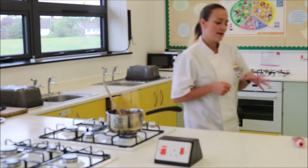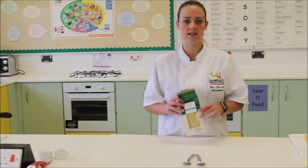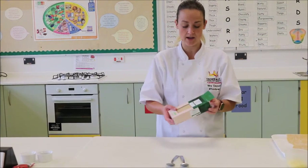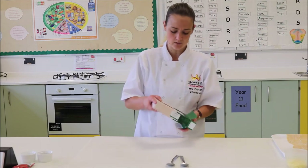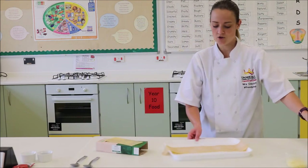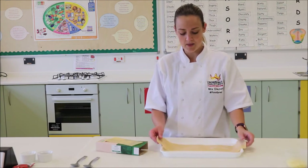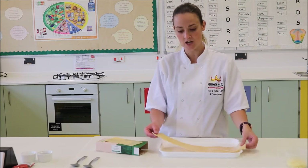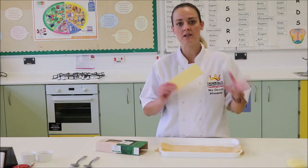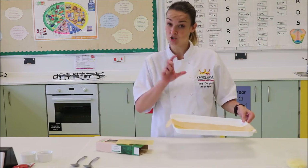Now I'm going to talk about the lasagna sheets. In lasagna, there are two different types. If you go to the supermarket you'll find dried lasagna sheets — they come in a box, you tend to get about 20, and they're relatively hard. In the previous video you will have seen Miss Parra show you how to make pasta from scratch, and here we have some fresh pasta ready-made that hasn't been cut to shape yet. Fresh pasta always tastes better than dried, but it depends which one you want to use. I'm going to make two lasagnas — one with dried pasta and one with fresh pasta.